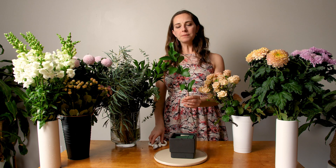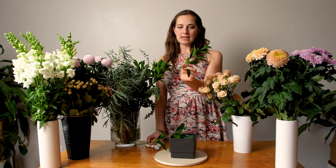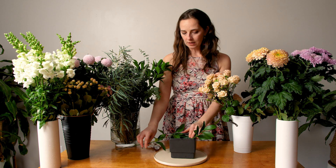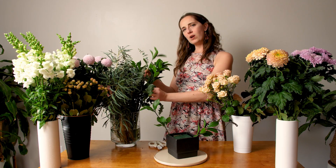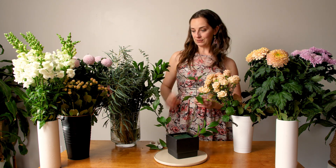I always start with greenery. I have a couple of types: structured greenery like Israeli ruscus, and more draping greenery like feather eucalyptus, for different textures that make your arrangements look more bespoke. I'm starting with the Israeli ruscus — it's quite a long stem, so I'm cutting it into two pieces, removing a couple of leaves, and wedging it into the floral foam. Make sure it's wedged in deeply so it can get hydrated. I place one piece on each side, with the opposite side extending higher to create an airy look.